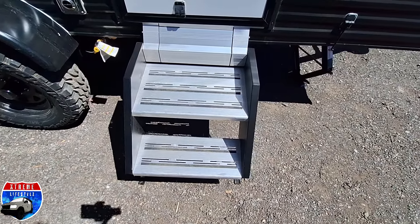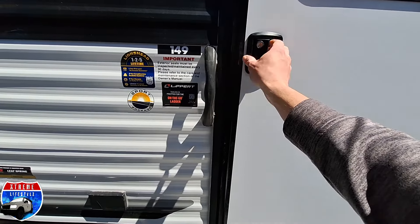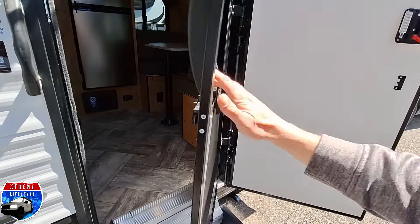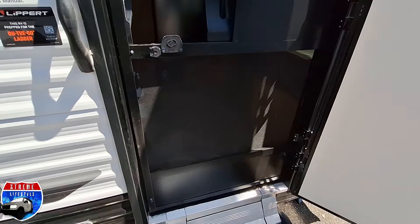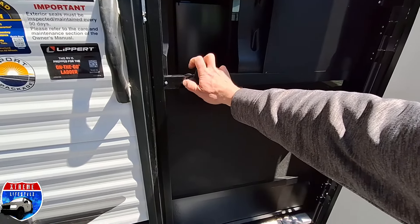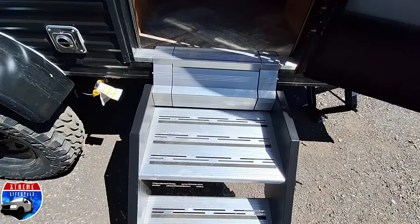On this camper it comes with two solid steps to get in, plus it comes with this nice screen door that nobody seems to be able to get into. Something as simple as a little round knob and nobody gets it. But these people won't be bothering me because they can't get into my camper.